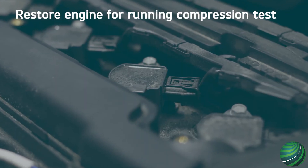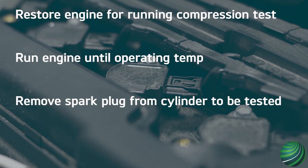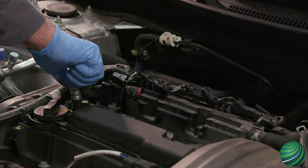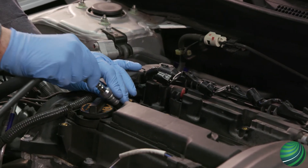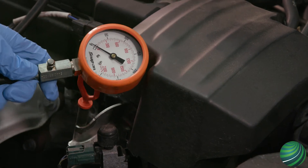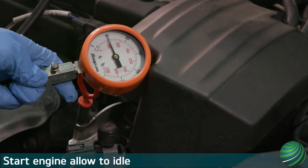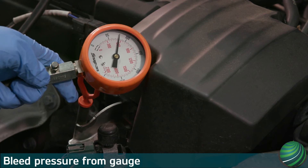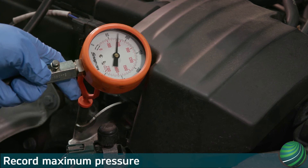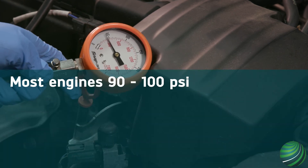Restore engine and prepare it for testing. Warm the engine up. Remove the spark plug from the cylinder to be tested and disable ignition and fuel to that cylinder. Install the test adapter, making sure the Schrader valve is removed from the adapter. Install the compression gauge to the adapter. Start the engine and allow it to idle. Read the pressure from the gauge, allow pressure to build, and record the pressure.